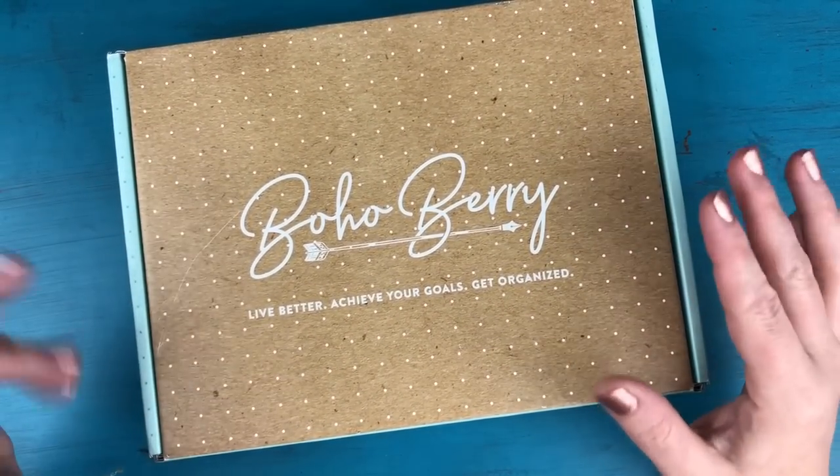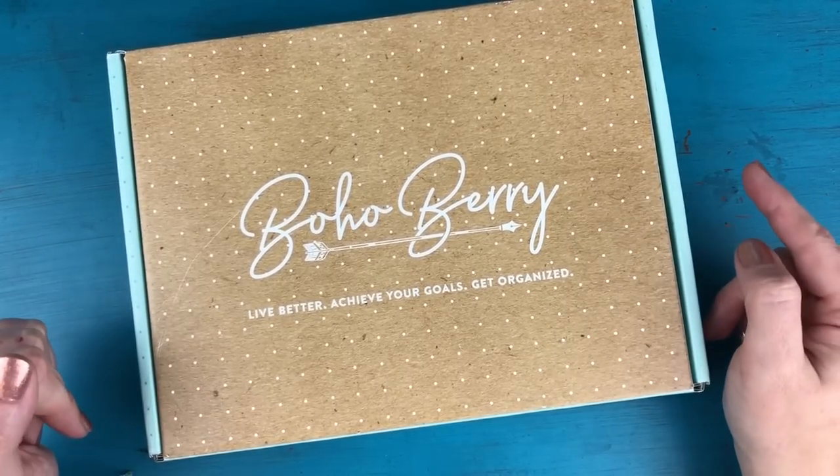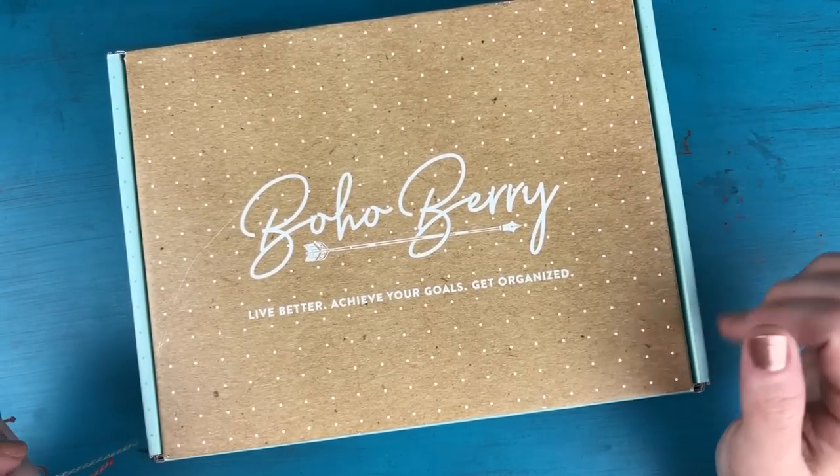As always, if you haven't received your box yet and you don't want to know what's inside, skip this video until later. But if you're like me and super curious and you don't mind spoilers, go ahead and watch away.